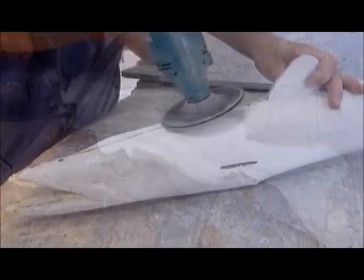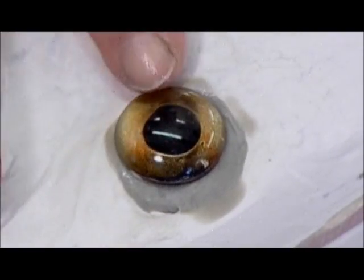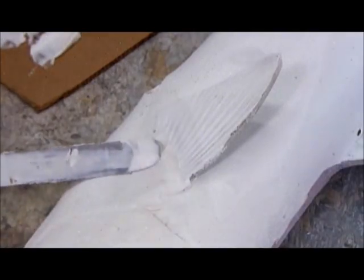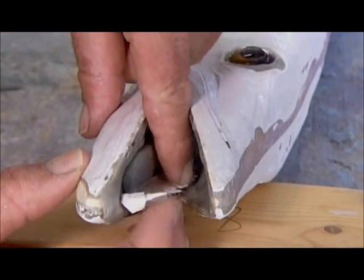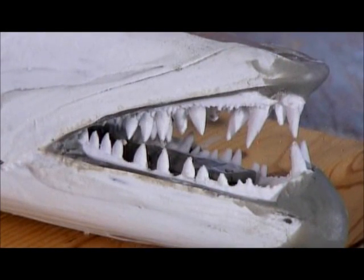Then, with a disc sander, they sand the rough edges smooth. Next, they glue a glass eye on each side of the head and, using resin putty, set the side and bottom fins, which they had removed at one point and molded separately. They epoxy teeth into the mouth. The mold maker used the real fish teeth to make a rubber mold, then, using that mold, cast this replica set of teeth in plastic.